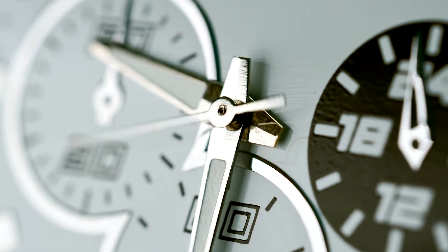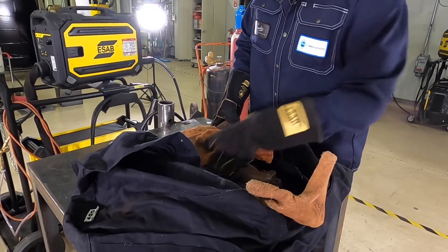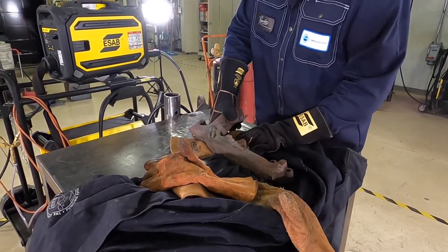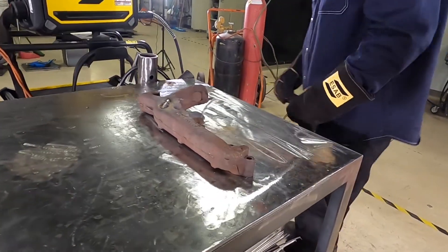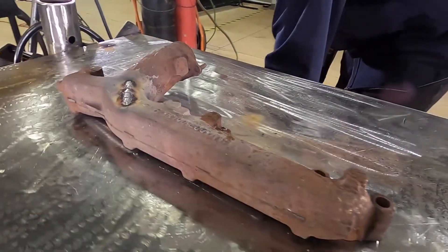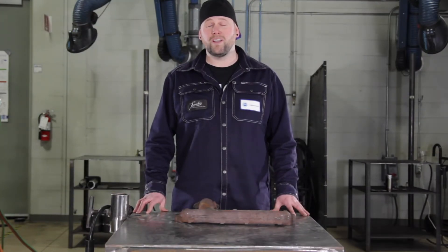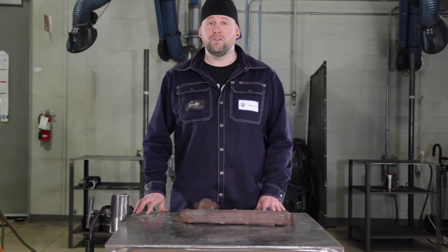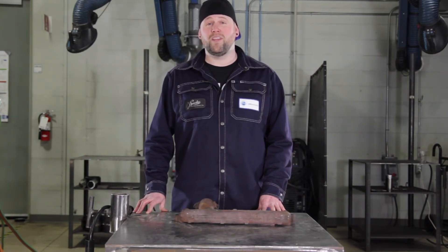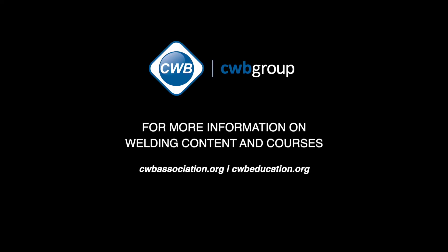We've given this about an hour and a half, which I think is sufficient for this size of part. Let's see how it turned out. Please remember that cast welds are usually never pretty — what's important is that it's a sound weld. I hope that these nine steps have been helpful to you and I hope that will keep you efficient and proficient. I'll see you next time.